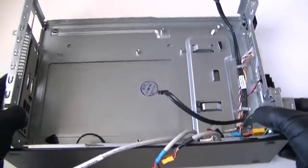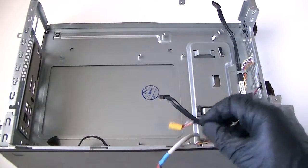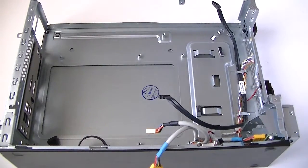So that's going to be it — this is the teardown of the Acer Veriton X275. Thanks for watching, bye.